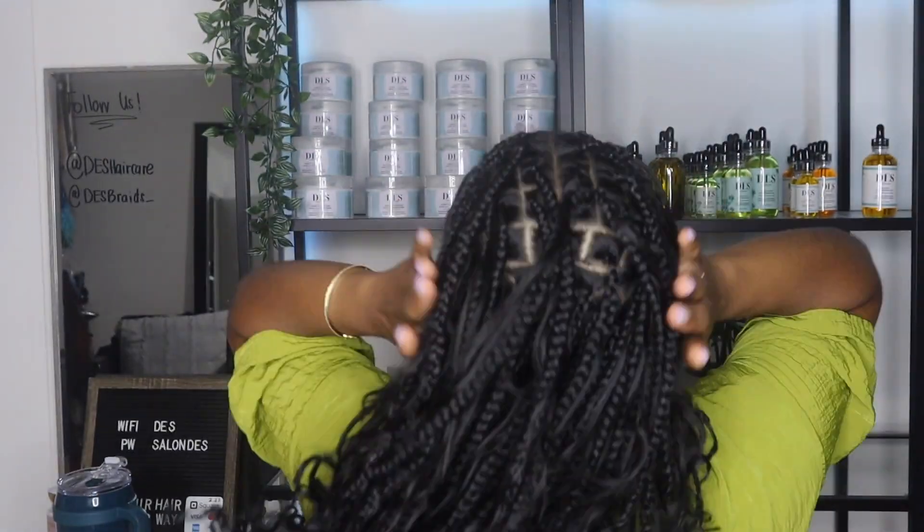Hey curl friends and welcome back to my channel. In today's video I'm going to be showing you guys how to refresh your human hair knotless braids. If you've done this style, or if you're thinking about doing it, just know that if you wear your hair in a ponytail a lot, the curls will fall flat, especially depending on the curls that you use.